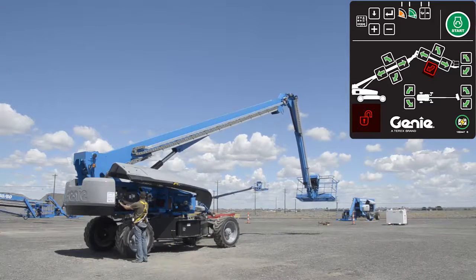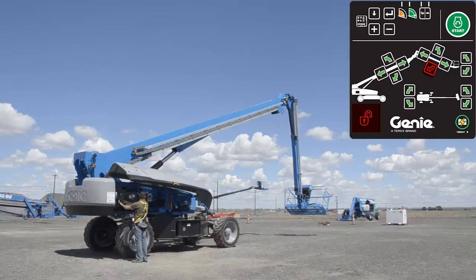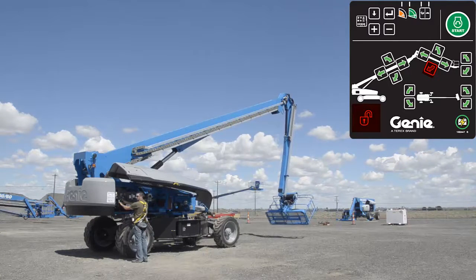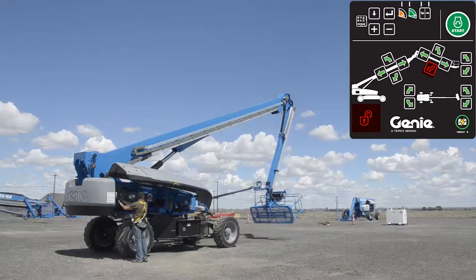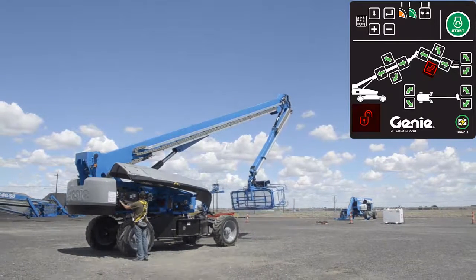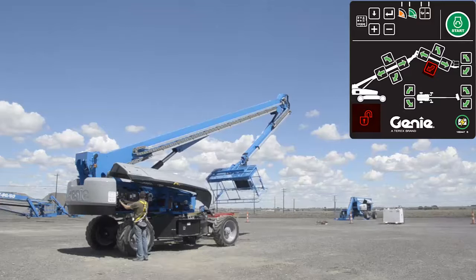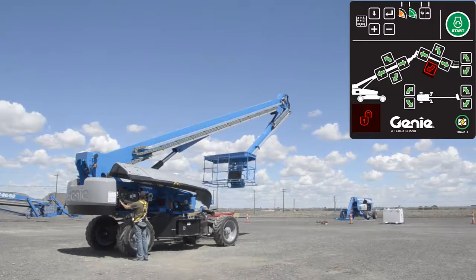The jib boom will begin to tuck under the boom. When the jib boom stops, continue holding the jib down button. The jib level and platform level cylinders will fully retract to stow the platform.